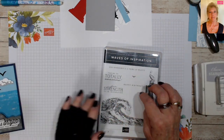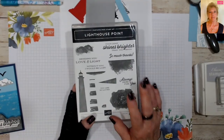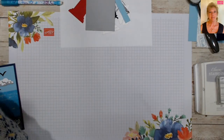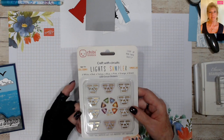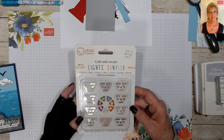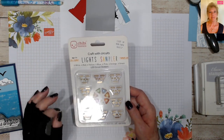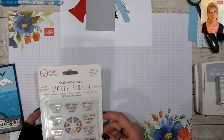You're going to see how simple it really is to make this fun card that is sure to brighten somebody's day. Like I said, we've got a couple of die components from Waves of Inspiration, our lighthouse dies, and we're also going to be using Chibitronics. These have been out a long time — they're a little bit spendy, but I've created this card for a blog card swap that I joined, so I had to make 10 of these.